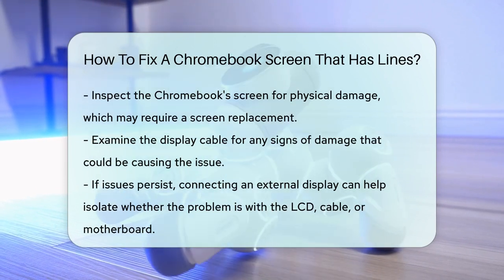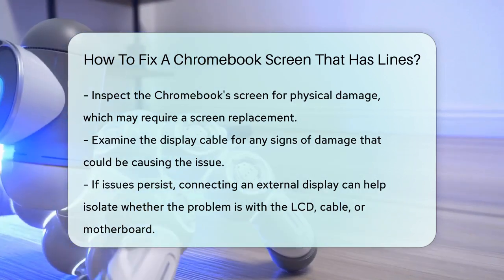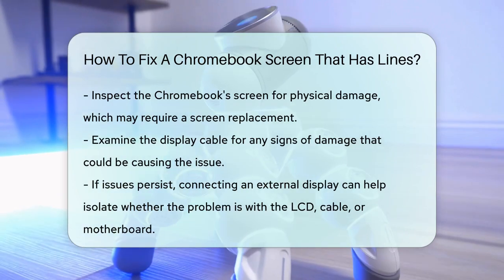By following these steps, you should be able to identify and fix the lines on your Chromebook screen. Remember to always back up your data before making any significant changes to your device.